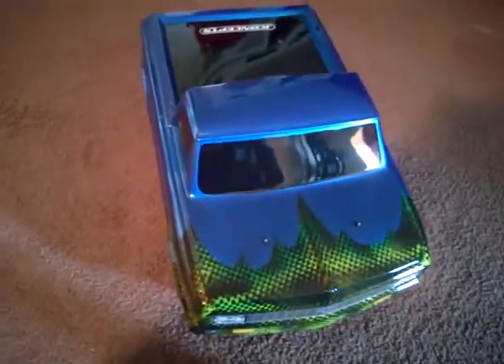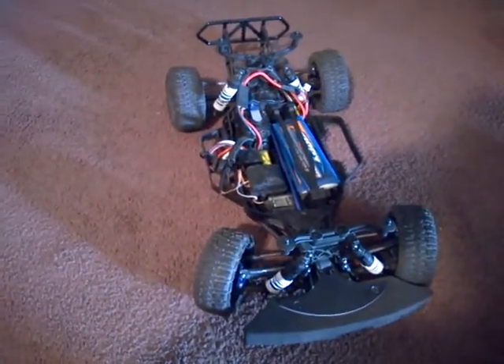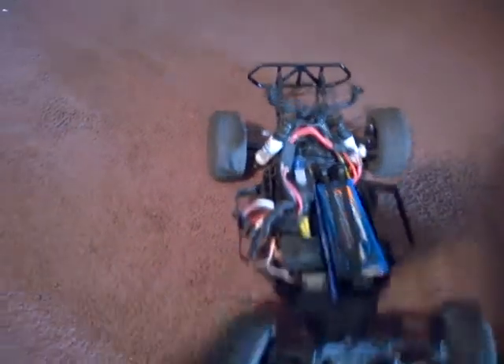I got the fluorescent yellow and black, kind of a carbon fiber thing going. Just in case I end up switching to my GRP wheels — I got some GRPs and I'm not sure if I'm going to need them — but basically I got those colors just in case.